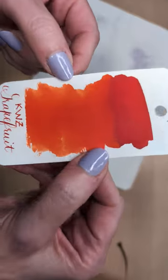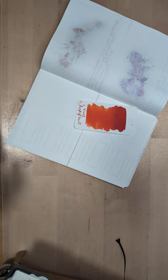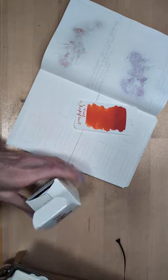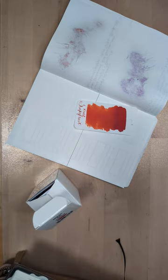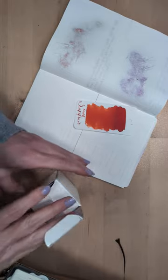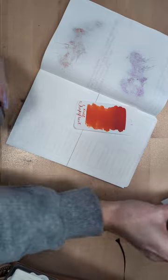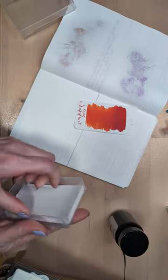Today we're going to do KWZ Grapefruit, another yummy smelling ink. Maybe we scoot back a little — maybe if I scoot forward a little. Scoot it. That sounds wrong. What else is it going to be? Maria's gut. Yes, that is now the correct word.